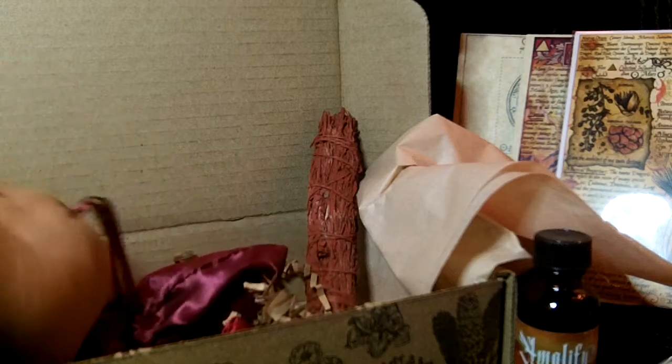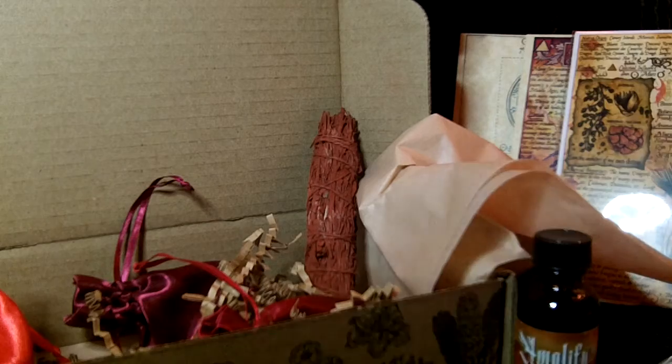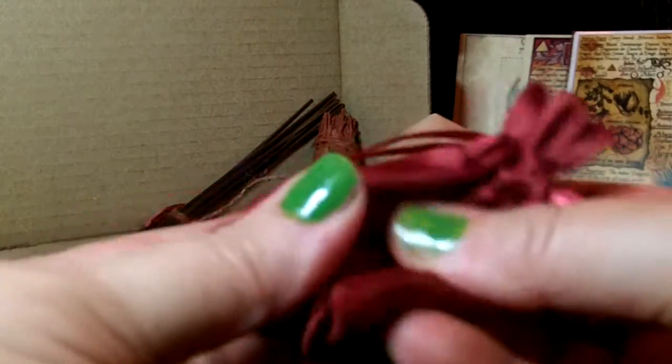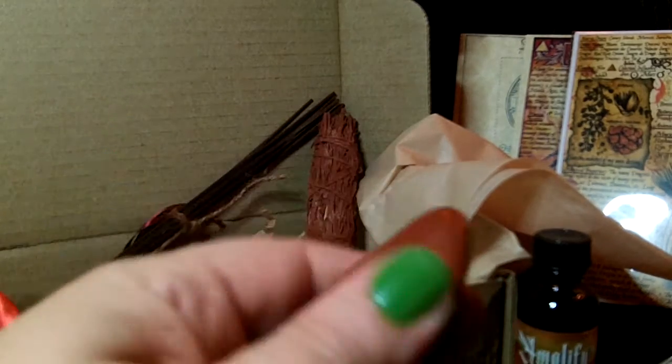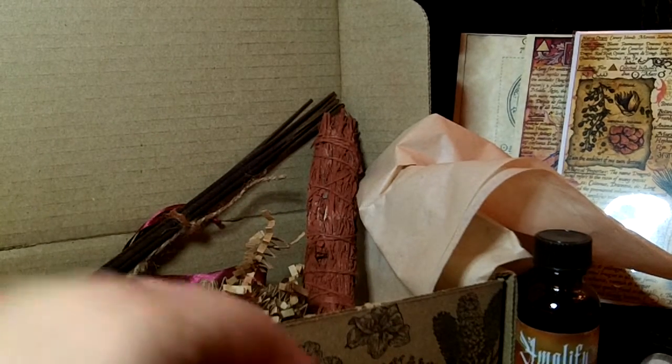Oh, there's some incense — I think that's dragon's blood too. And here we have some kind of stone in a red bag. This is a nicely sized red jasper — I'm almost positive it's red jasper — which is a root chakra stone.